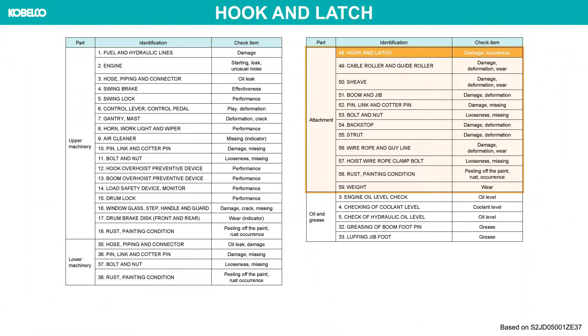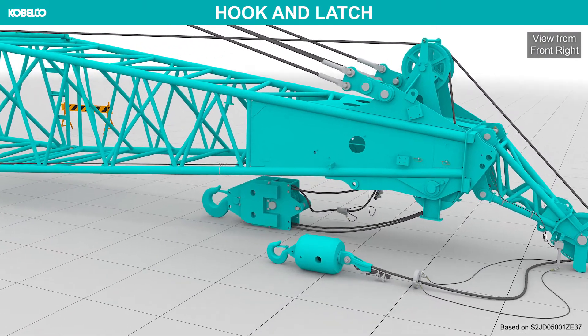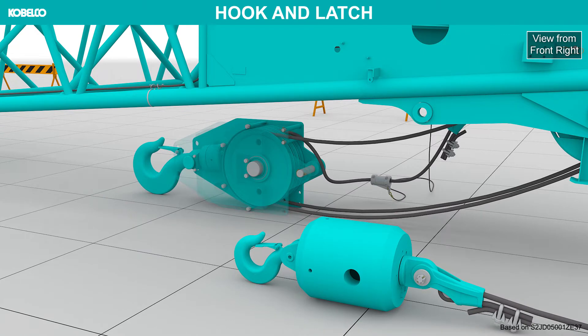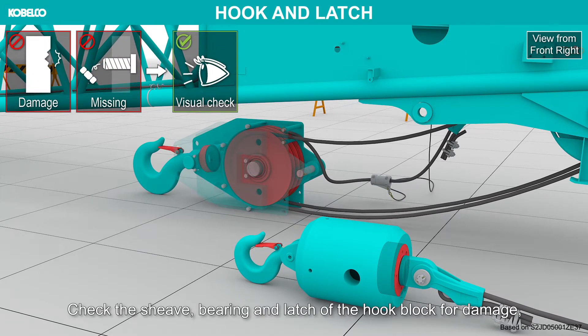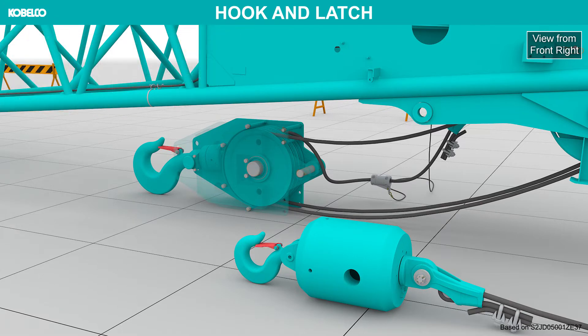Hook and latch. Check the sheave, bearing and latch of the hook block for damage, and check the bolt and nut for missing. Check that the latch works properly.